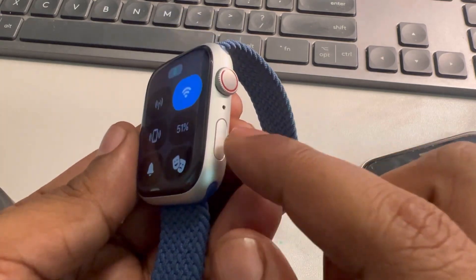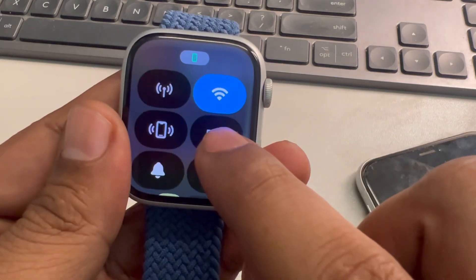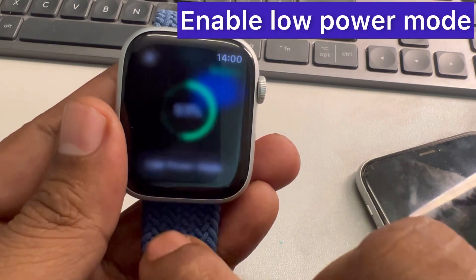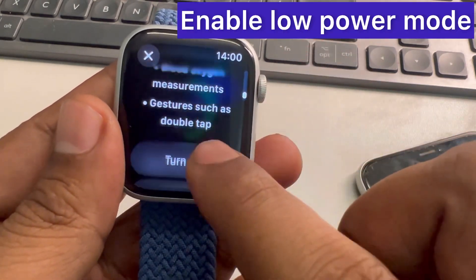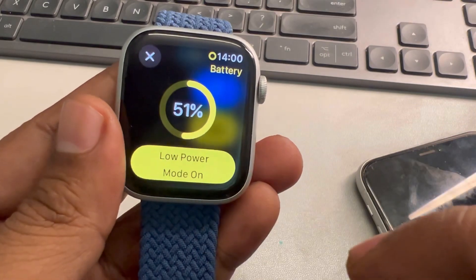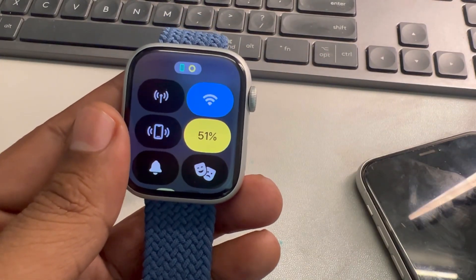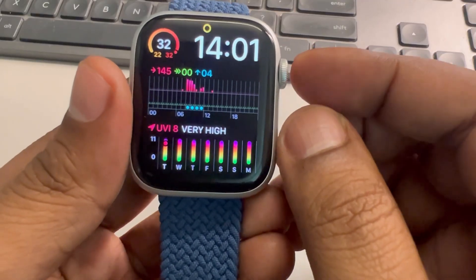If you want to save battery, press the side button, tap on the battery icon, and select Low Power Mode. Turn on Low Power Mode and this will considerably improve battery life.